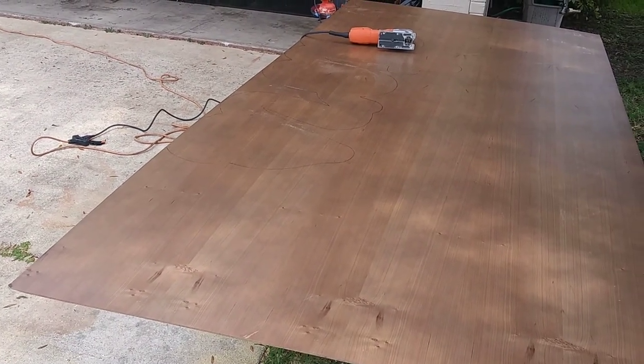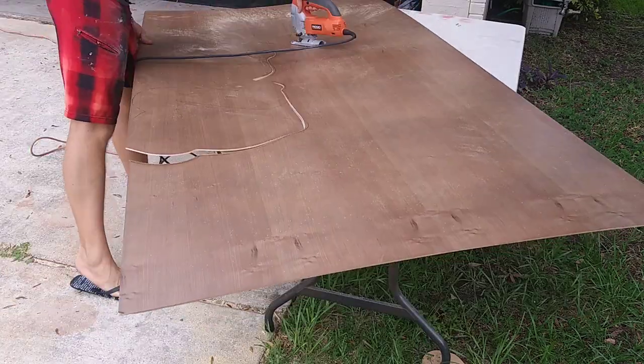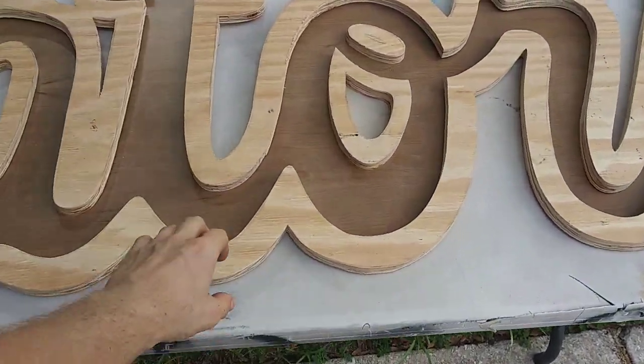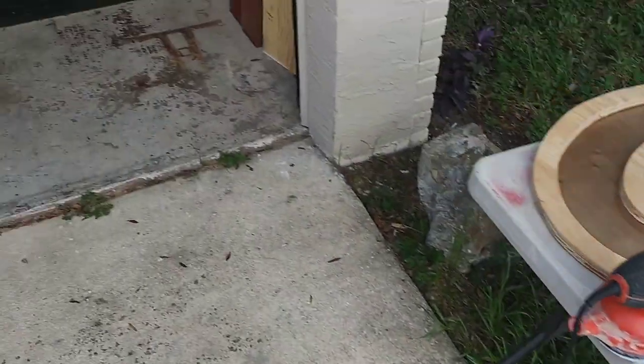Let's try to cut this big thing out without anything snapping. This is all cut out and ready to be sanded. I cut the backing out of a quarter inch plywood.